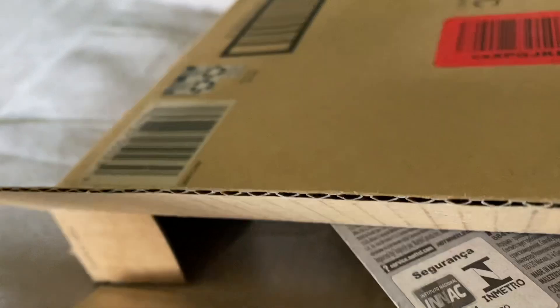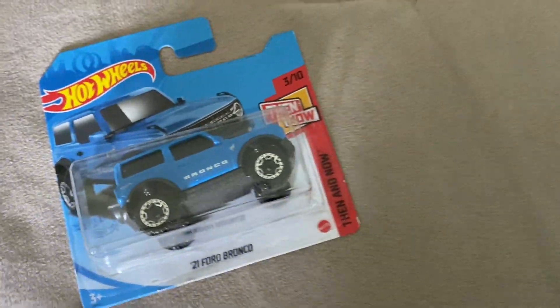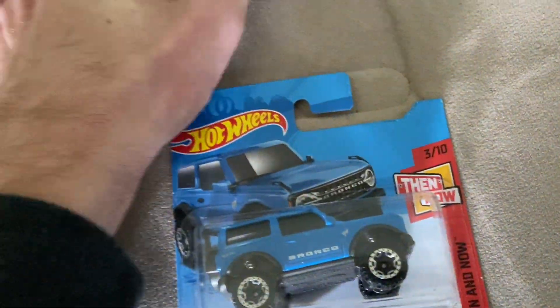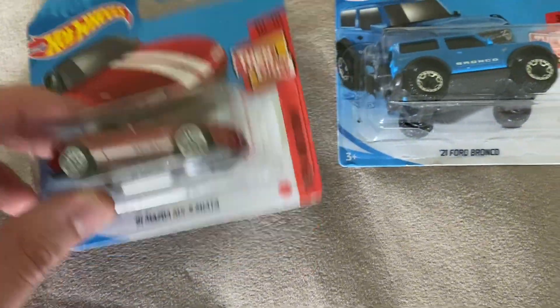It looks like we just pulled them out like this. These are cool on the short cards. I never actually see — at least here in the U.S. you don't get the short cards in stores, so it is kind of cool to see these on those. I assume I'm just going to pull out one at a time. Alright, so there's the Miata.